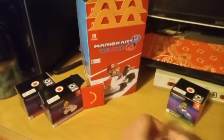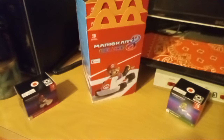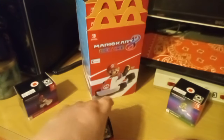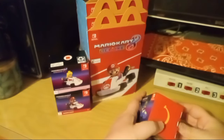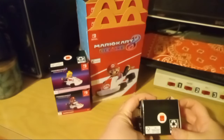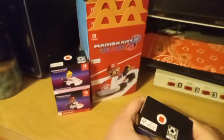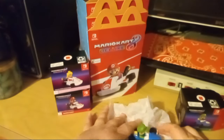Alright, I'm just gonna put her back in her box for now. Sorry for the crinkling noise, guys — anybody with sensitive ears. Alright, so that was number one and number two. Now let's work on number three — his box is a little bit bigger, a little bit wider, I think because his cart is a little different. Here's Luigi!